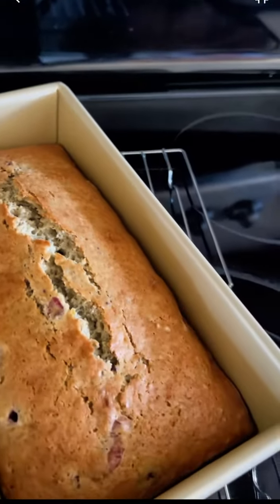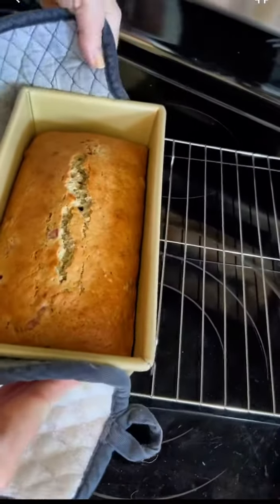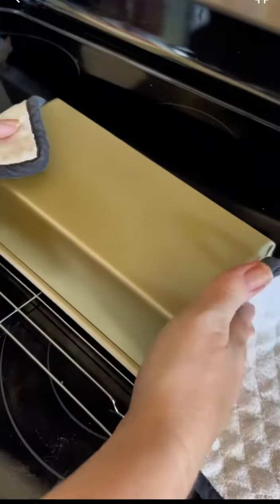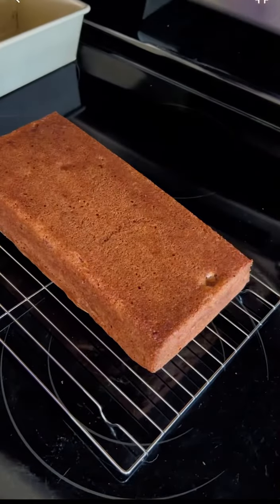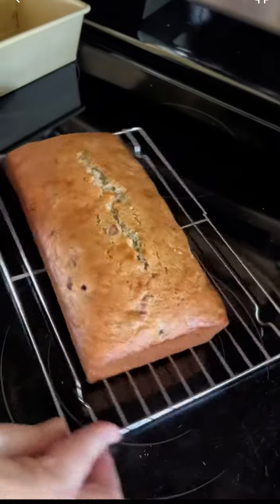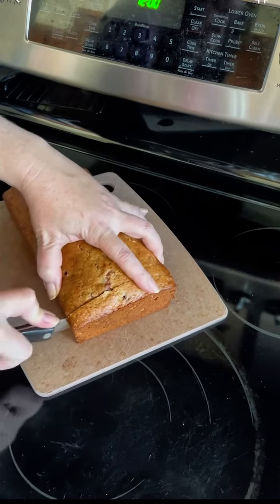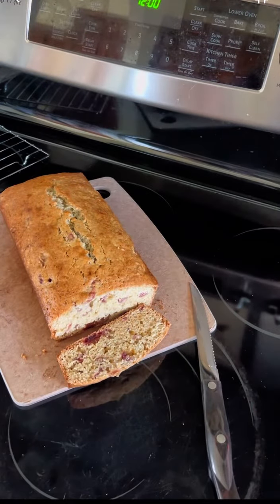After sitting for 10 minutes, I removed it from the loaf pan carefully — a little tap, a little wiggle — but this one didn't need any help. It came out beautifully. Let it cool for an hour, and when you slice into it, you're going to love the crust. The crumb is beautiful, and you're really going to enjoy it.